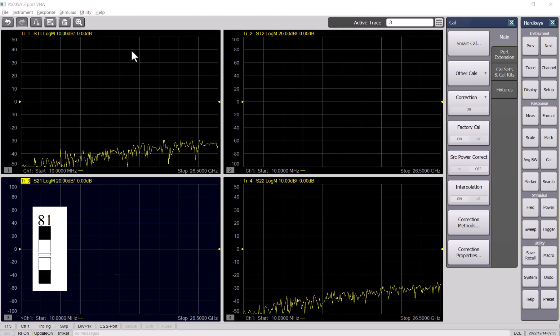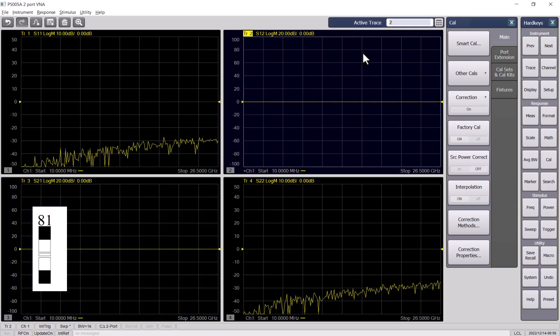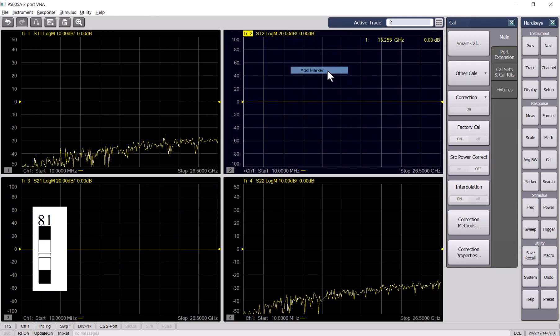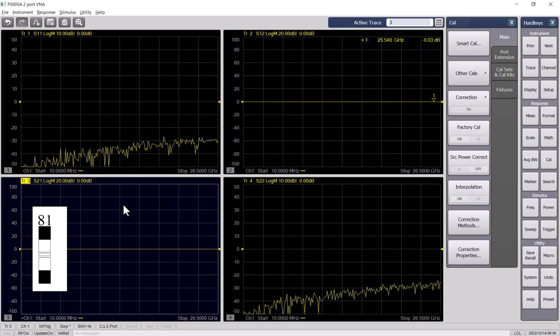You can see that S21 and S12 are almost 0 dB. I try to probe the S12 — right click here, add marker. Basically it's 0.02 dB or something, so it's very good.